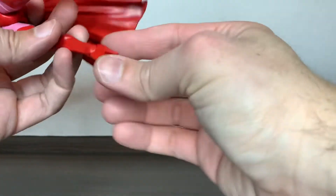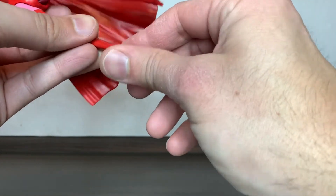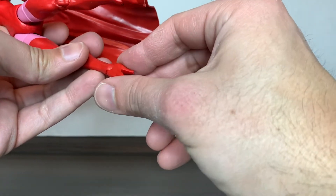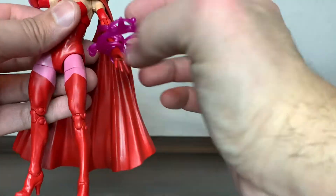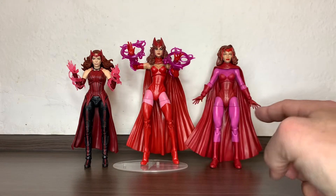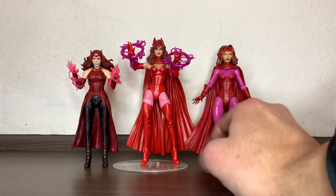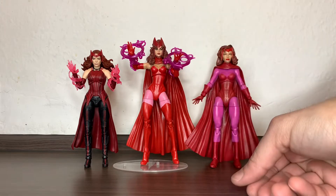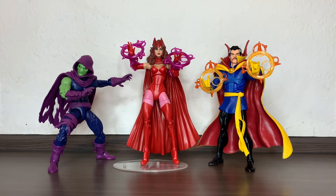This one with the high heels has very limited ankle movement — you can play around to get a bit past the limitations, but these won't be the most dynamic feet. I do like the look though. These arms are different and have a much deeper elbow cut, so they can go over 90 degrees, which I appreciate. Here's Scarlet Witch next to Scarlet Witch and the MCU Scarlet Witch — I just swapped the heads and gave her the effect parts.